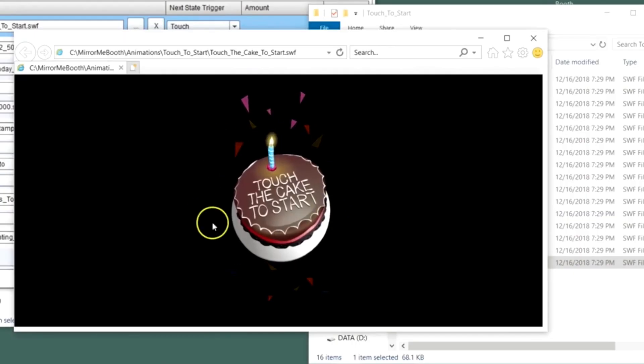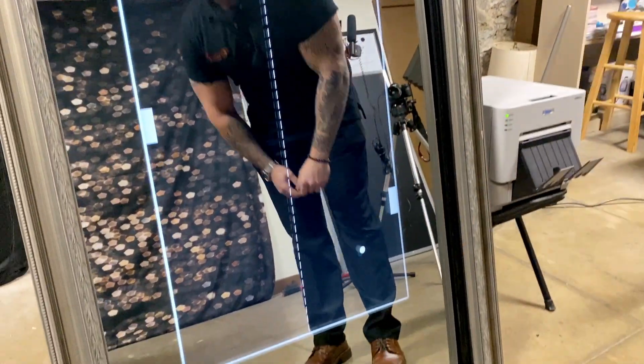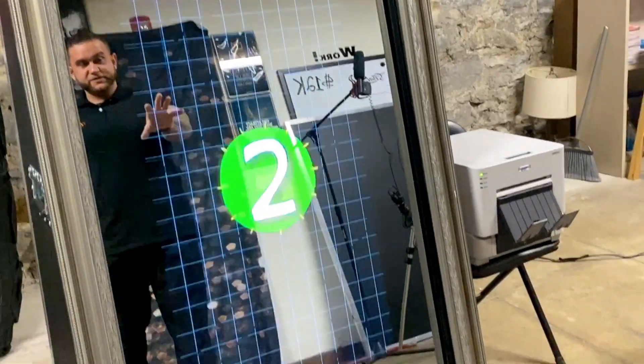The Mirror Me Photo Booth has thousands of templates and customizations. This particular workflow that we set up here begins with a game that you can play with one of your guests or friends, and it'll walk you through three separate pictures. It'll give you a countdown and a rundown, and it makes the process really easy to walk you through.